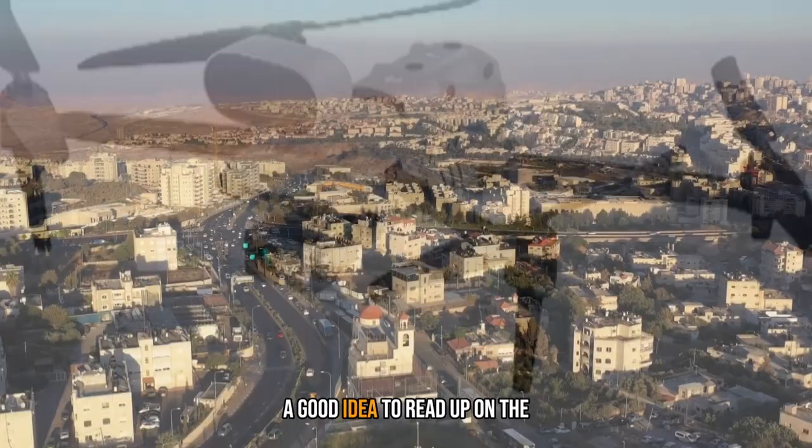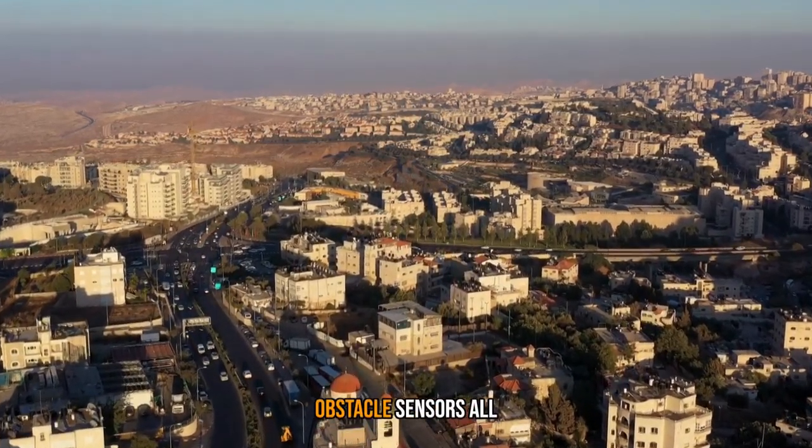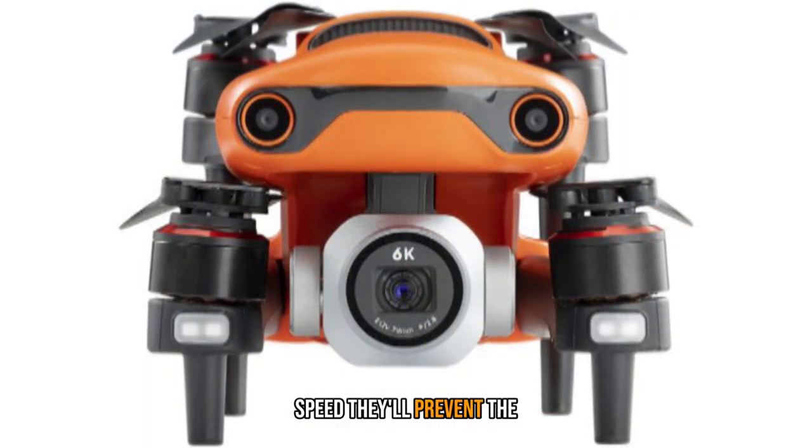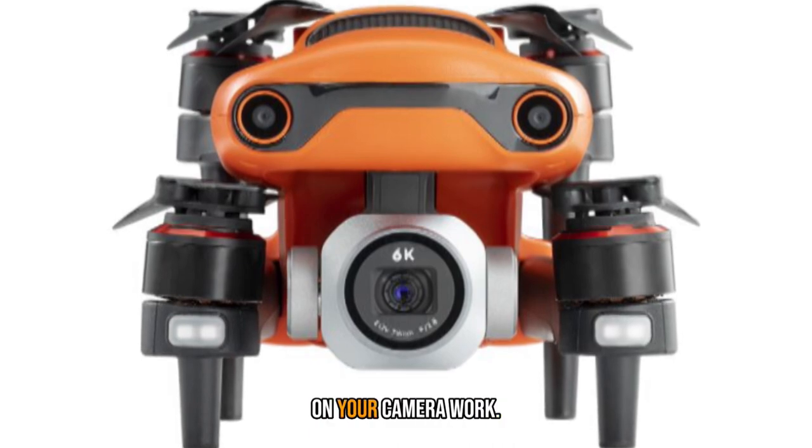If you're new to drones, it's a good idea to read up on the basic rules and regulations. The airframe puts obstacle sensors all around, and at standard speed they'll prevent the aircraft from crashing into something, leaving you room to concentrate on your camera work.